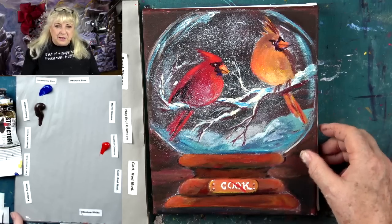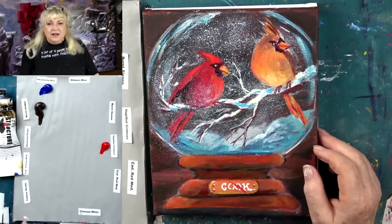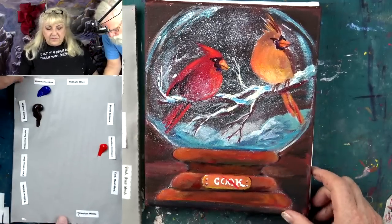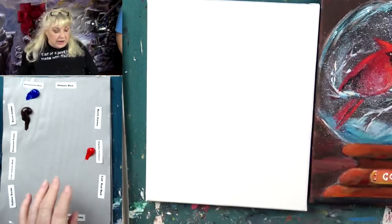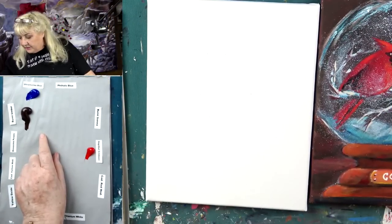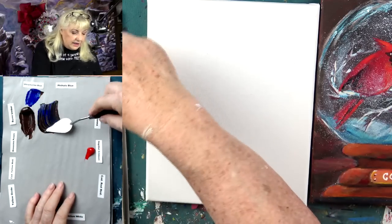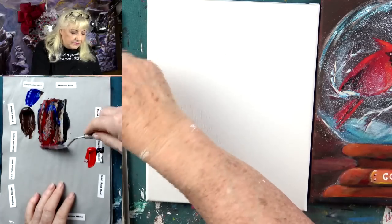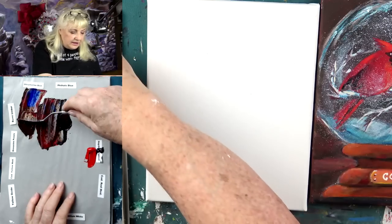Let's humor John — nobody upsets John. Don't upset me because I'll turn off the cameras. Are we down to the table yet, John? Yeah, we've been down to the table. The only paint I've put out so far is we're going to grab some ultramarine blue and burnt umber, make a dark color with a little tiny bit of red.